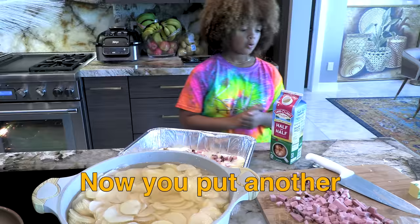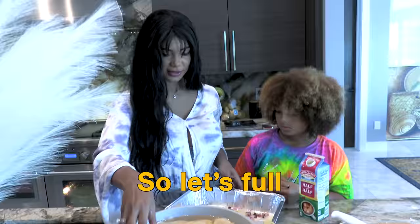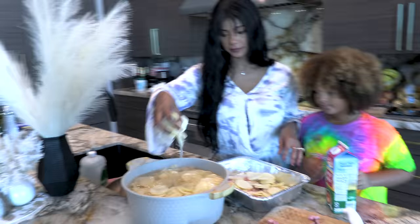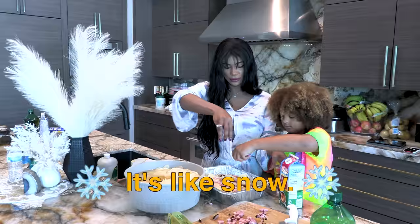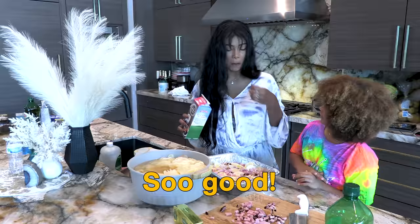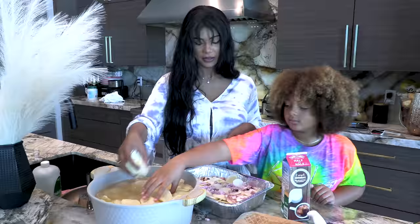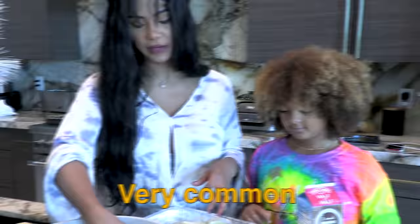Now you put another layer of potatoes. Can I help you? Yeah, you can. First let me wash my hands. So let's fold this thing with potatoes. It's like snow, except it's ham. It's so good. Very common dish in Sweden.